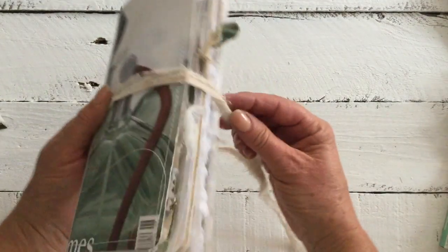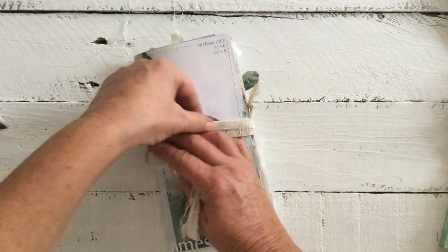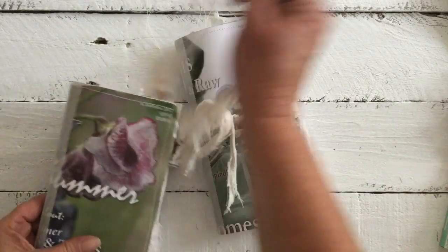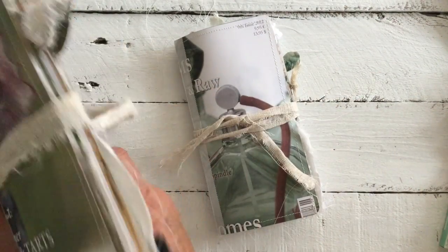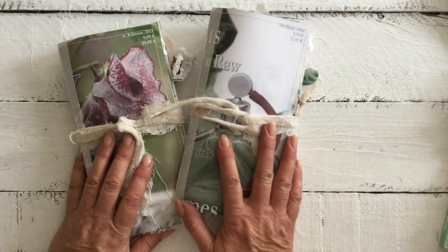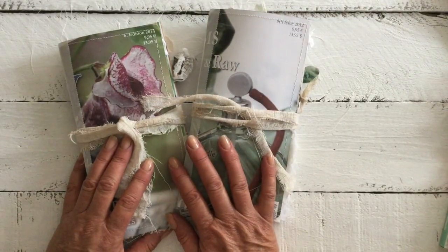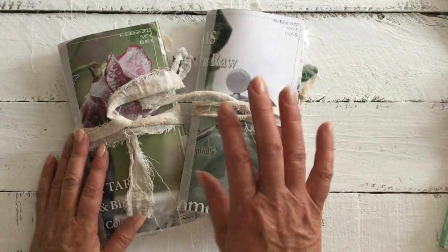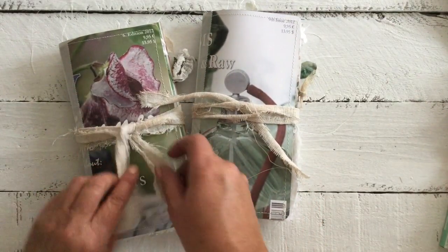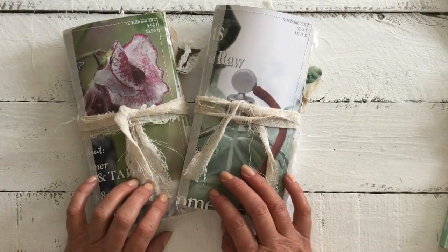They will be added to the website in the coming days — actually I might be able to get them up before I release this video. I hope you've enjoyed the flip through of these two new journals. Just a little reminder about the journal giveaway on the video that was uploaded before this one — if you would love to win a journal, all you have to do is subscribe. All the details are in that particular video.